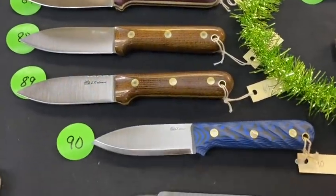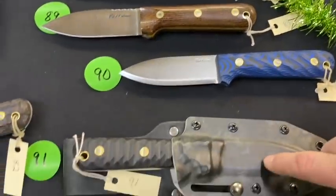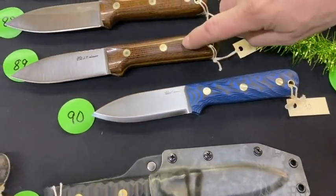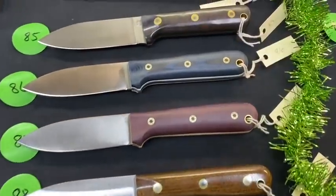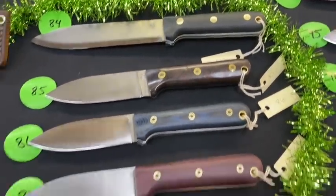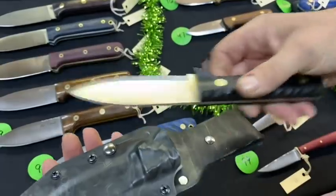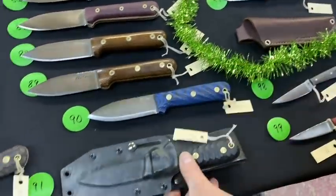Catch this blue one — and 91 has a swirl pattern. There's some burlap sack with mosaic pins — look at those mosaics! Very nice. This is number 91 in Kydex — Scandi grind. Dig it!